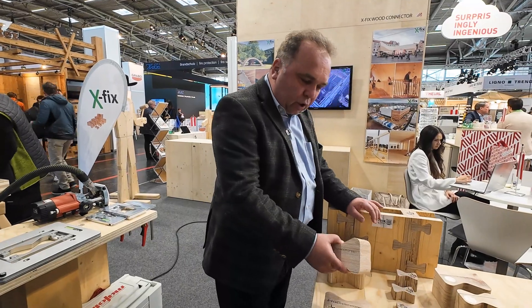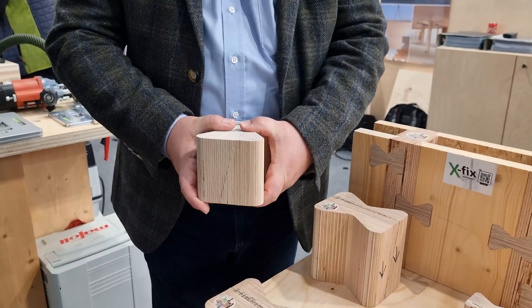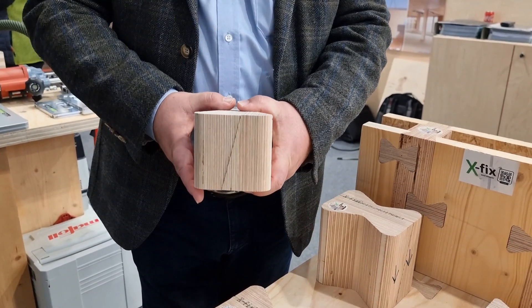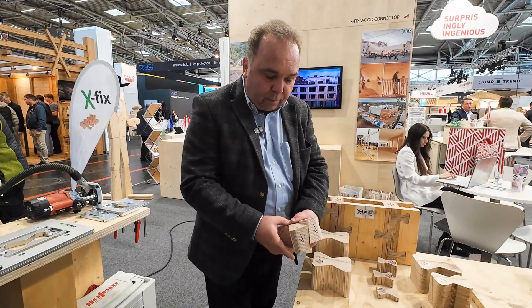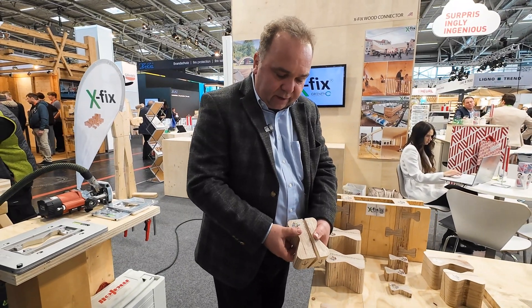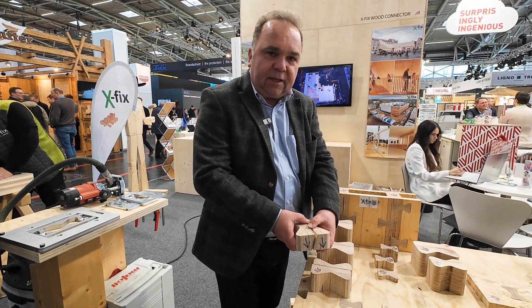The connector shown is the 90 millimeter model, ideal for CLT starting from 120 millimeters in thickness. For smaller inside walls from 100 millimeters, we use the 65 millimeter connector.